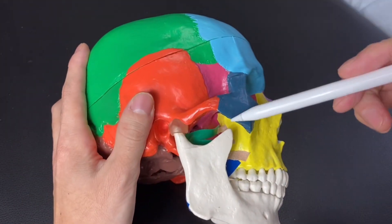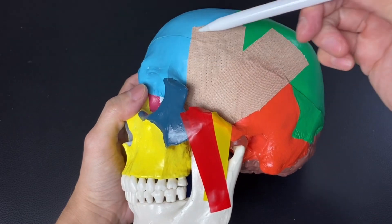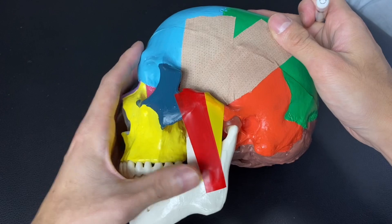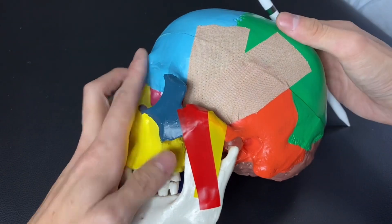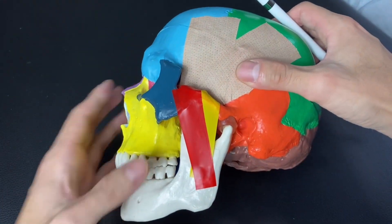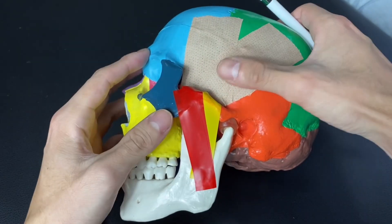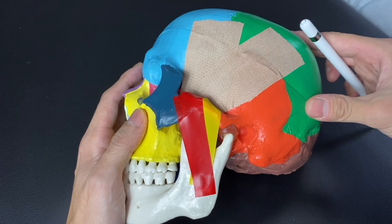Let's go to the other side — coronoid process is this one. So temporalis attaches on the lateral part and inserts on the coronoid process. If the anterior part contracts, mastication happens. However, if the middle part or posterior part contracts, it will bring the jaw this way — posteriorly — because the muscle pulls this way. So the anterior part brings mastication; the medial and posterior parts bring the jaw posteriorly. So that's temporalis — simple enough.